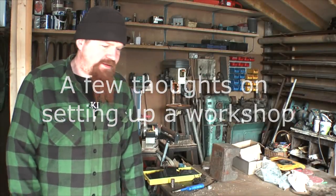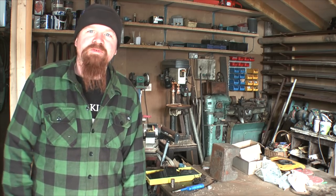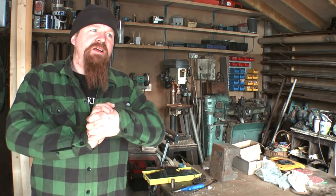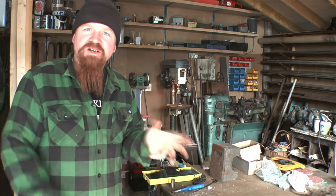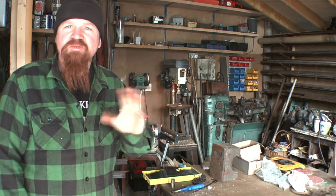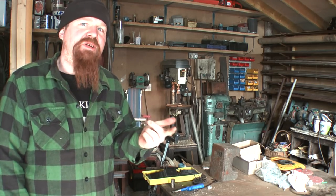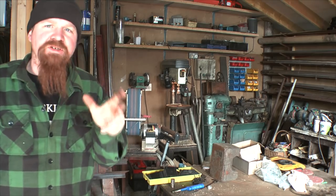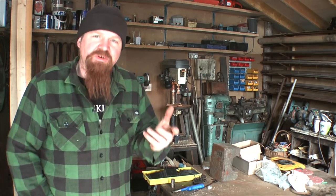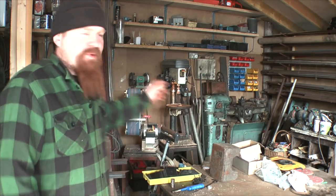This is a first for me — a viewer request video. A chap called Dean Harris Martin has asked me to give some suggestions on starting a workshop, particularly for doing blacksmithing and metalworking, and he's asked about hand tools and machinery. It was a good chance to tell you about the machinery I bought when I first started out doing metalwork many years ago.